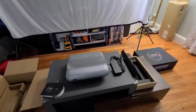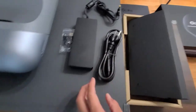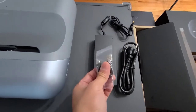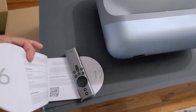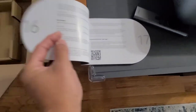Opening the box, you're going to have just a few items — not so many. An adapter, a cable for the adapter, a USB to USB-C connection, the device itself, the remote, and the user manual.